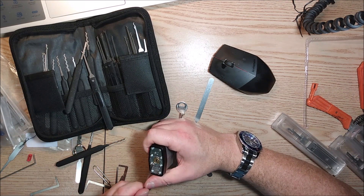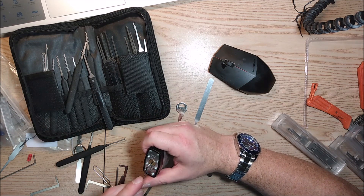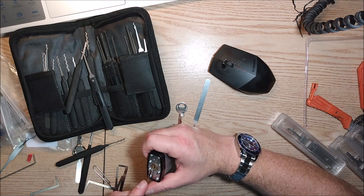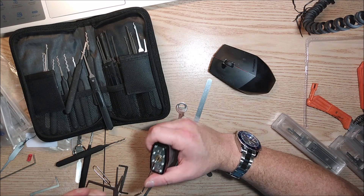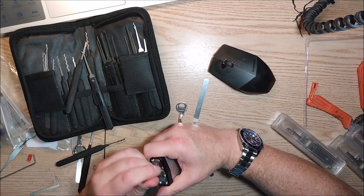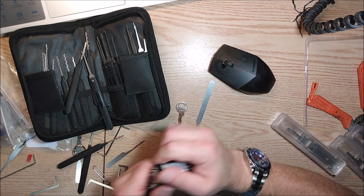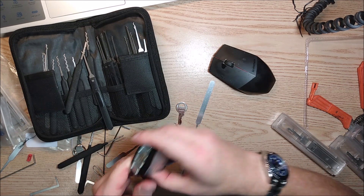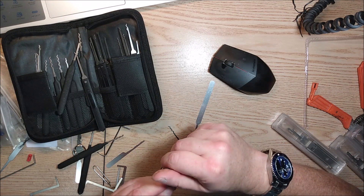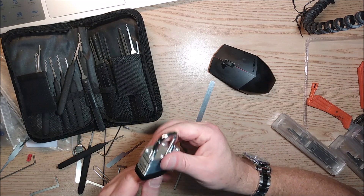After I opened it once or twice — picked it or raked it open — now it just doesn't seem to want to, and it's so low quality that I screwed it up by raking it a few times. I guess that wouldn't surprise me. Let's make sure the key works. Key opens it.